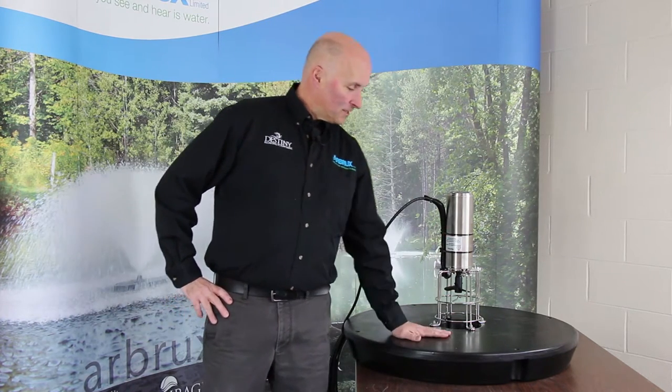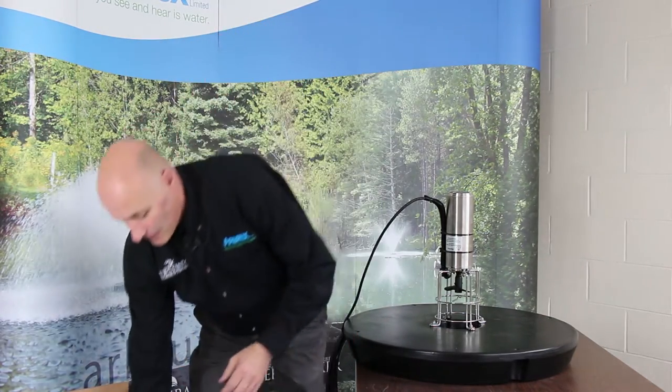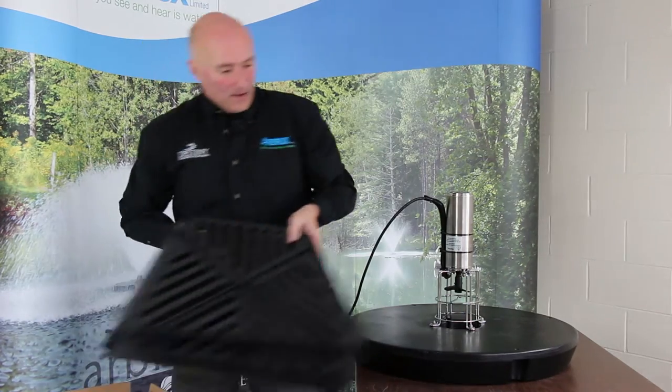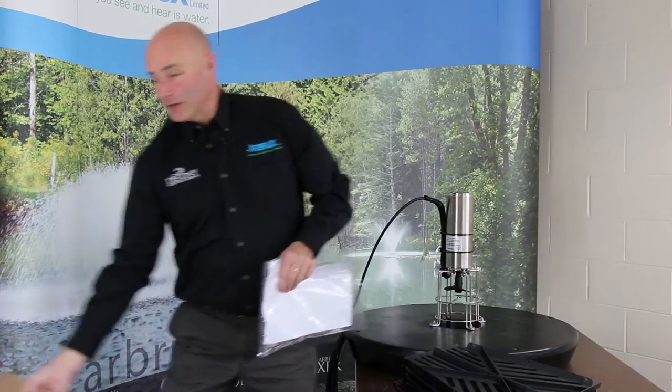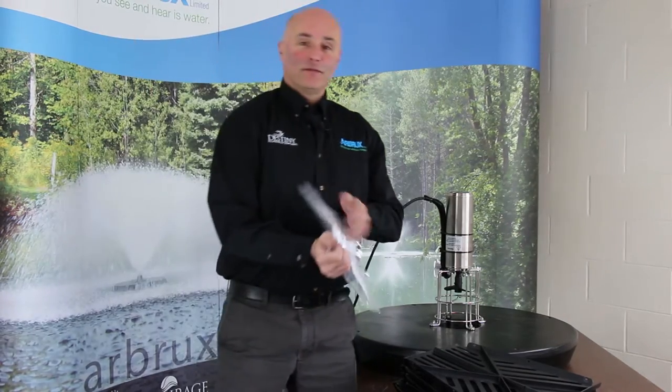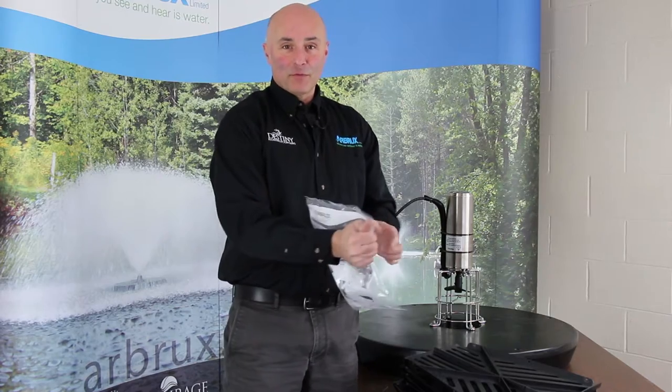Peter Barb here from Arbrooks Manufacturing. In our previous Shop Talk series we showed you how to put together your floating surface aerator. Next we're going to show you how to install an optional intake screen. These are always a good idea just to prevent floating garbage, debris, pond leaves, plant matter from getting in and fouling up the propeller area.